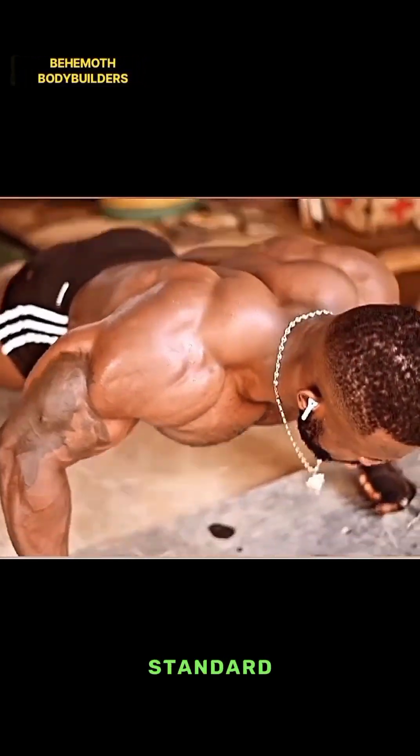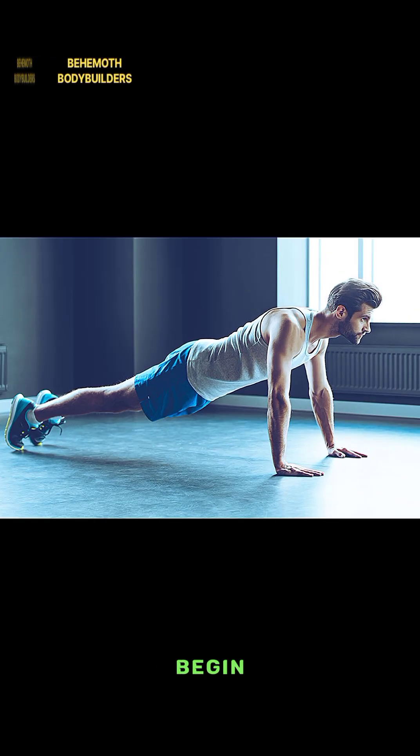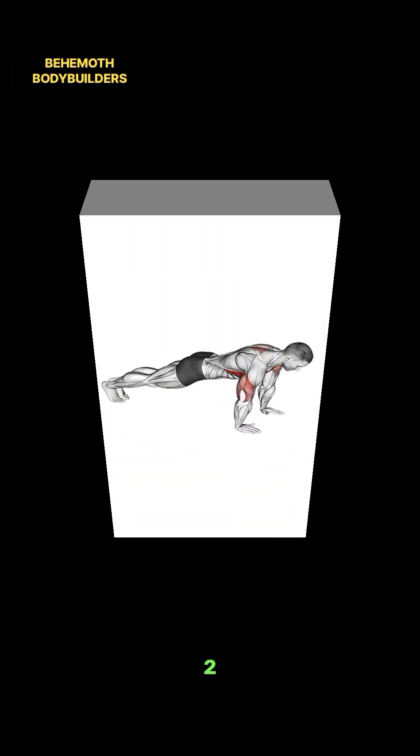One — Starting position: Begin by getting into a plank position with your hands placed on the floor slightly wider than shoulder-width apart. Your body should form a straight line from your head to your heels. Engage your core muscles to maintain stability.